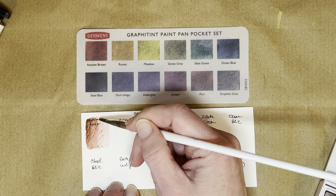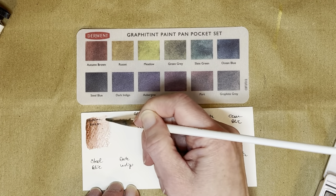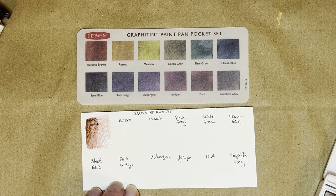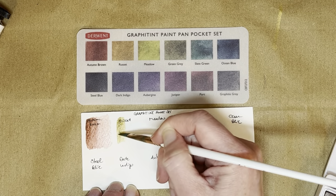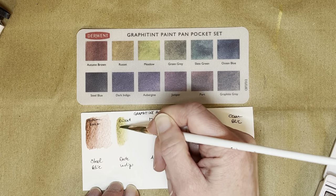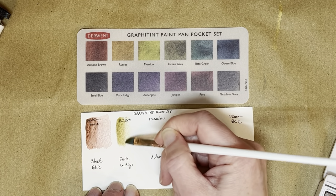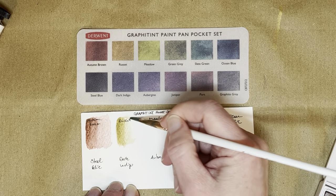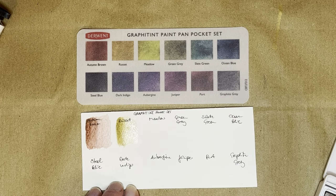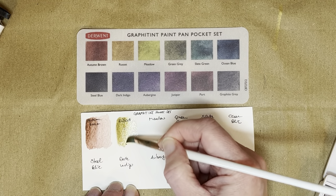I'll try to get a good gradient from left to right with these. This is Autumn Brown. One thing I should have remembered to do — but the thing I never do actually remember to do — is to check if there's pigment information for these on the Derwent website, to see if I can find any more information, because there's none provided with the box.